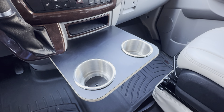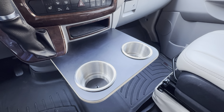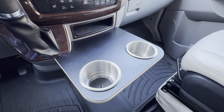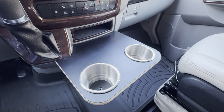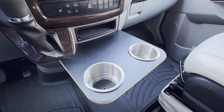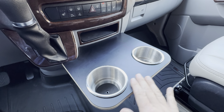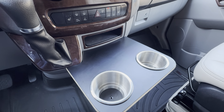This is a Mercedes-Benz cup holder upgrade for a 2006 to 2018 Mercedes Sprinter van. This is a really great upgrade — if you're driving a Sprinter van, you definitely want to pick one of these up. I picked this up off of Etsy. The seller is really great. Very pleased with this — I've had it in here for quite some time and it's just a perfect fit.